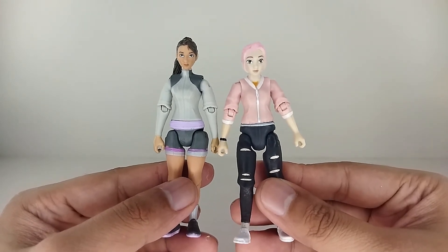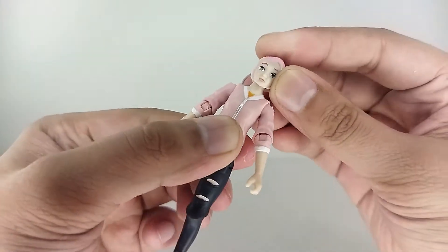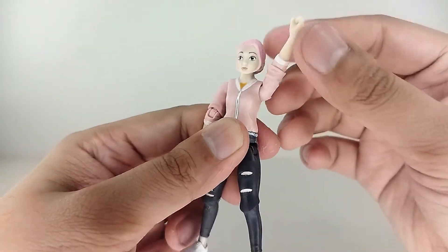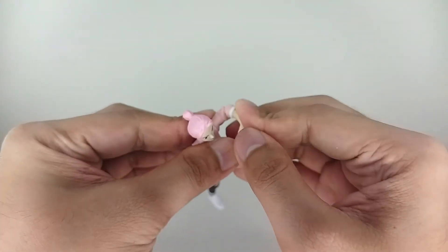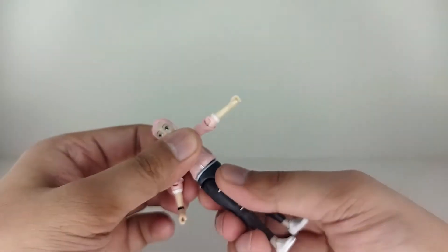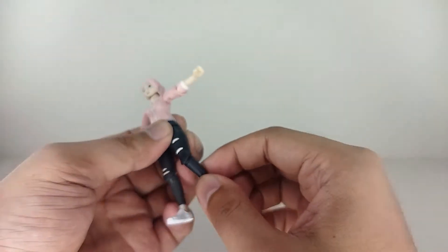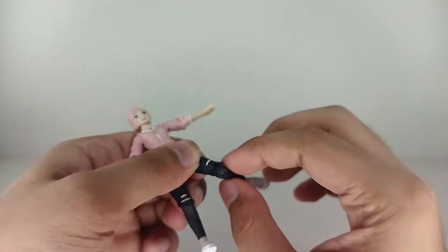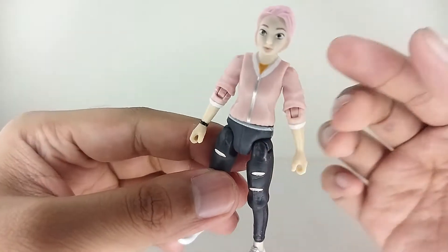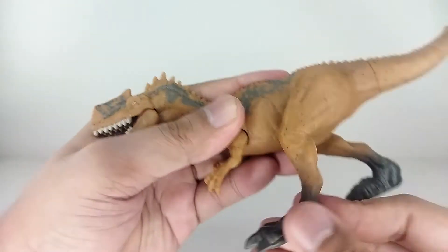As for Brooklyn's articulation: you've got a ball joint at the head, you can move side to side, up and down, and tilt. You can rotate the arms and raise them up about this much. There's a single-joint elbow with a little rotation. You've got a waist swivel, she can do the splits, forward-back motion, and a single-jointed knee that bends and swivels really nicely. No ankle articulation.